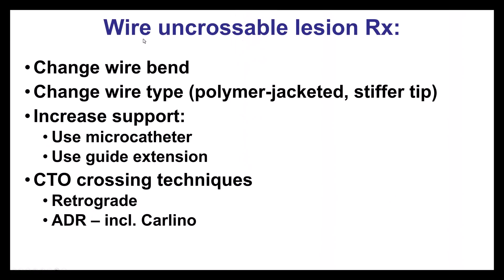What to do when the wire doesn't go through a subtotal occlusion? Starting with simpler things first: the first step is to change the bend, putting a smaller or bigger bend. The second is to change the wire completely — the most commonly used are polymer-jacketed wires such as the Xeon Black or Filder FC, or sometimes stiffer wires mainly used for CTO. Typically, start with a soft non-tapered polymer jacket like the Xeon Black, then escalate to something stiffer like the Pilot 200 or Gladius Mongo.